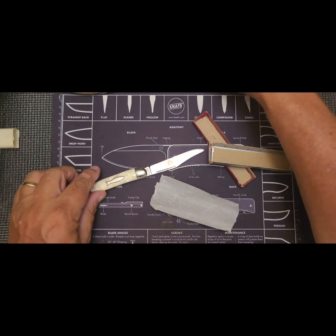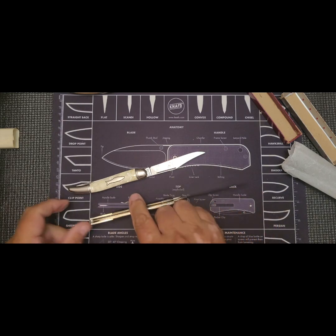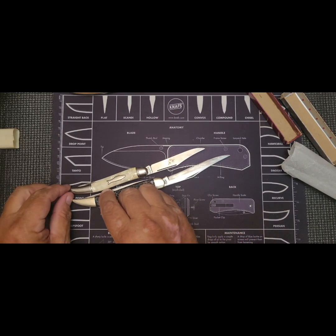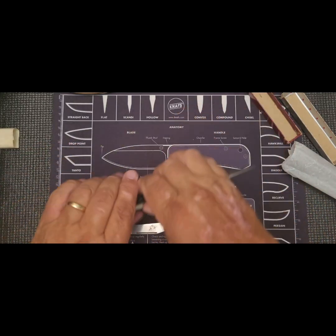In comparison to the other knives, it's quite small — a good inch shorter. But it's a great little knife.